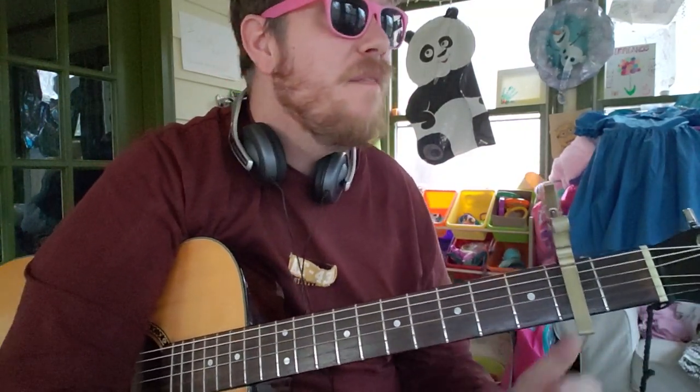But before we get started, if you haven't subscribed to this channel already, I hope you consider doing so. 5 to 10 to 12 a week, all fresh new cuts. If you're new to guitar and you want to learn using the freshest, newest music that's out there, this is the channel for you and I hope you'll consider subscribing.